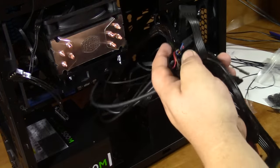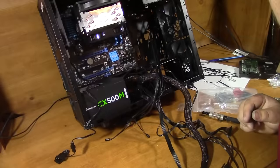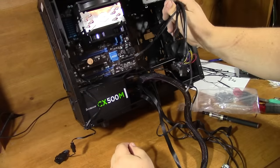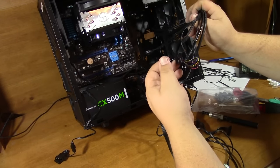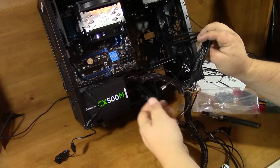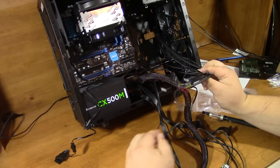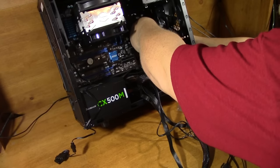Now I know all this looks intimidating but it's really not that bad. Before you go running for the hills, let me break down these wires. Every case is going to come with front panel connectors — these are for your audio like your headphone plug, your power switch, hard drive activity light, USB 3.0, USB 2.0, reset switch, all that kind of stuff. I'm going to run these straight out the back to start with.